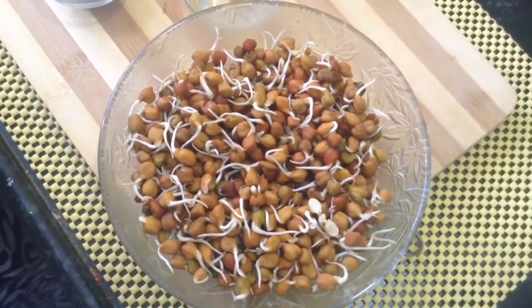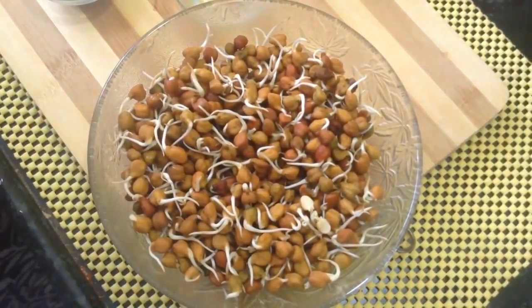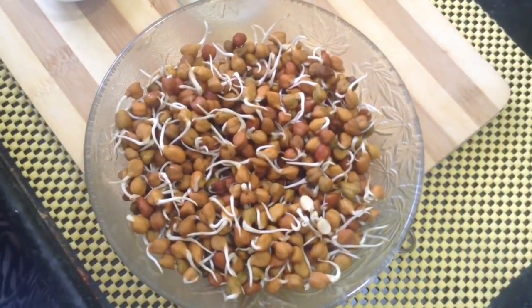This is a healthy version, so please do try it. It is very simple with very little oil. Have a look at how to make it.